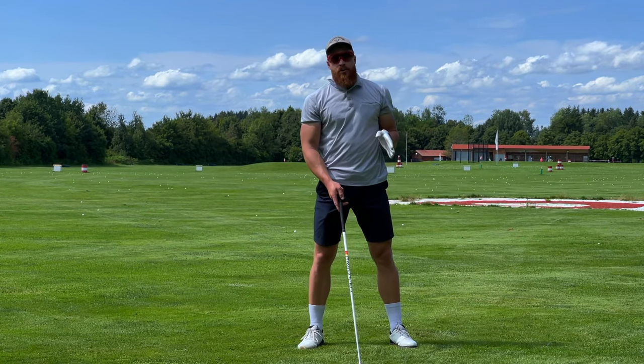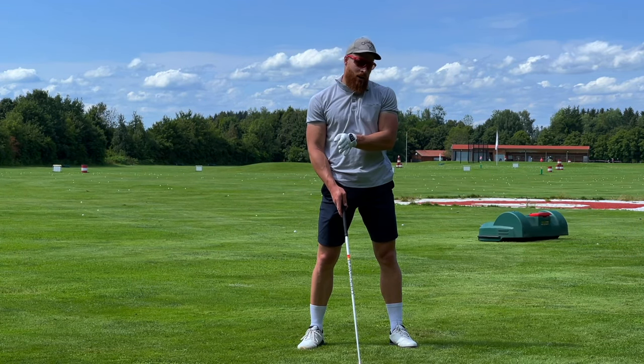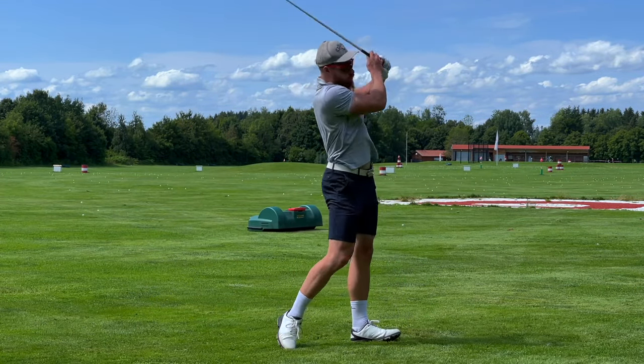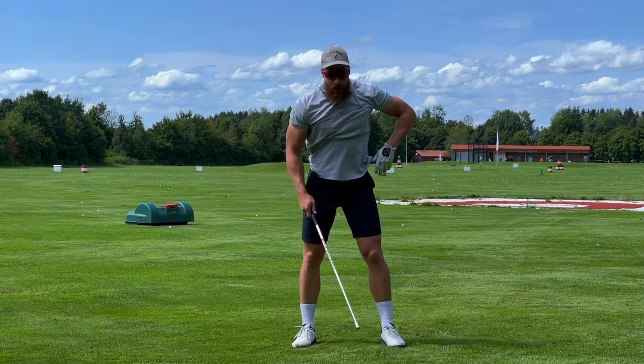Now, back to the same principle — normal swings. Six swings: 80%, 90%, all out. Let's go. 80%... 90%... and rock and roll.